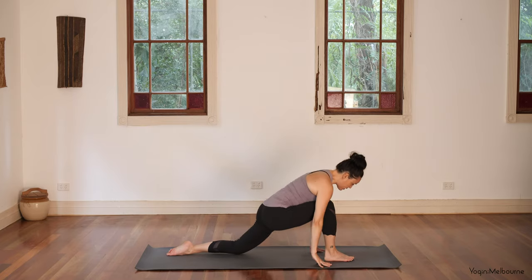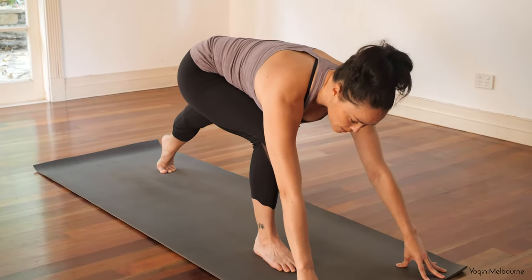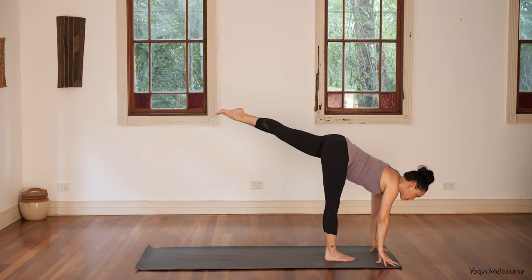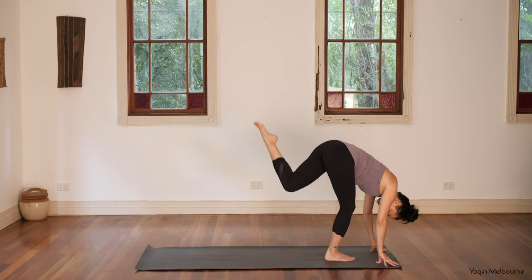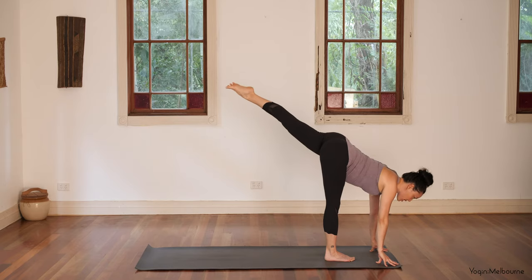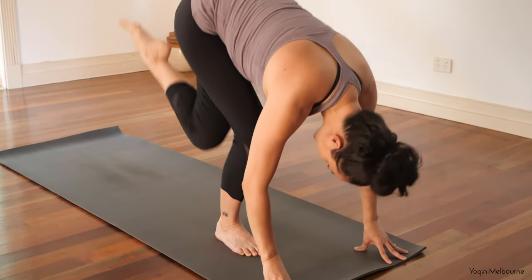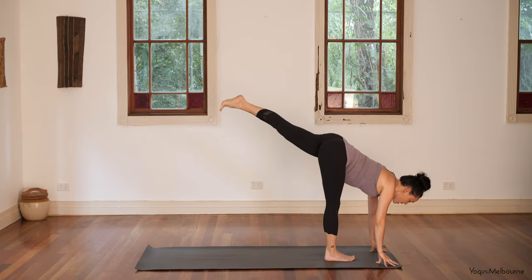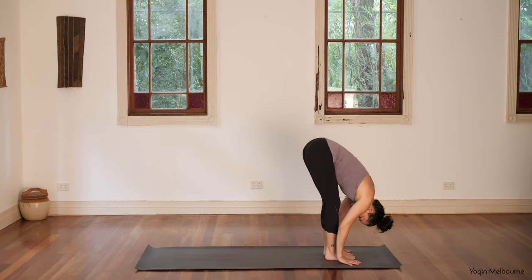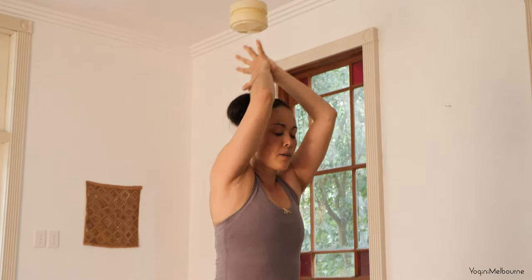Bend into that front leg, walk your hands forward, tuck the back toes under and lift the back knee off. Hands shift about a foot forward of that right foot so you can lift the left leg up into your L-shape — sternum reaching forward. Inhale, then as you exhale tuck that left knee behind the right knee, let the head relax down. Inhale, extend back to your L-shape — one more time: tuck the back knee behind the right, extend into L-shape, then step it forward into uttanasana, head relaxing down.